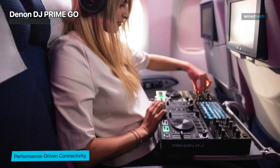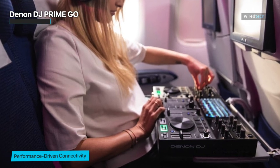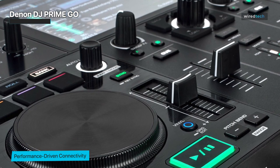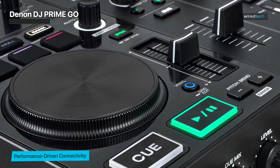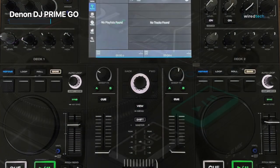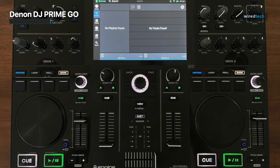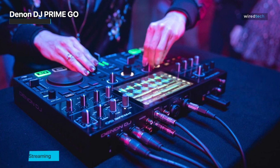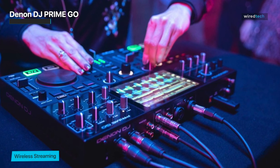Its 7-inch touchscreen provides a high-resolution multi-gesture experience similar to using a smartphone or tablet. On the screen itself you can change playlists and songs while navigating your collection, load tracks with a finger swipe, swiftly search through enormous music libraries, and browse your collection. You can also blend and mold your audio to musical perfection with the two-channel line faders, crossfader, capacitive touch jog wheels, and expressive three-band EQ.